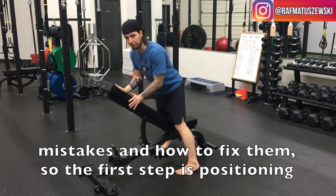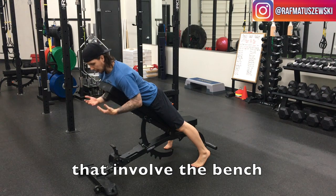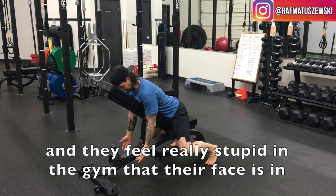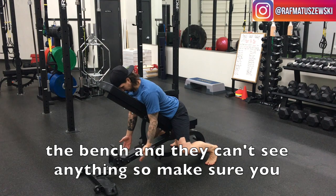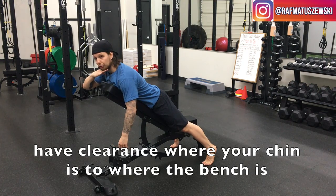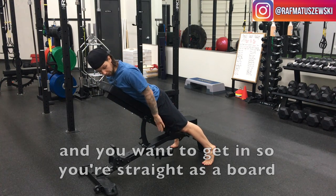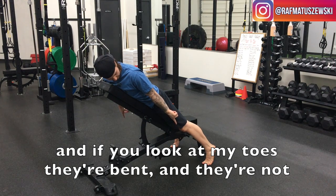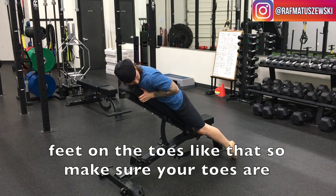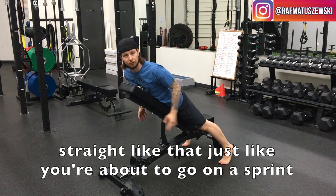The first step is positioning yourself. A lot of times when people get into an exercise that involves a bench where you're lying down on it, they end up with their face in the bench and can't see anything. So make sure you have clearance between your chin and the bench. You want to get in so you're nice and straight as a board. If you look at my toes, they're bent and not doing something weird — make sure your toes are straight, just as if you were about to go for a sprint, so you can stabilize yourself.